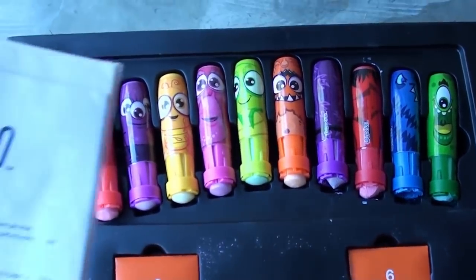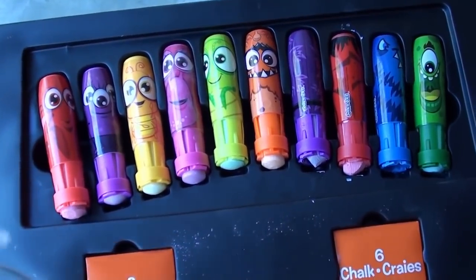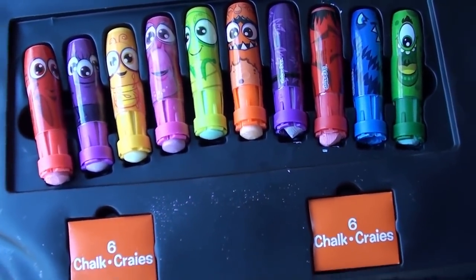Alright guys, so I got the kids these things. They're called Weebles, and they were on clearance at Sam's Club. Good price — $6.01.